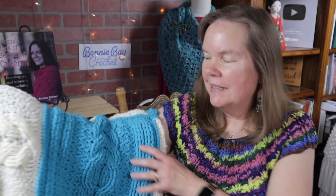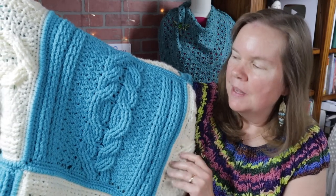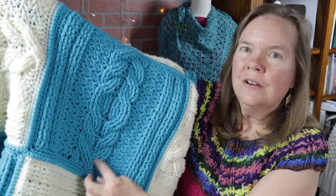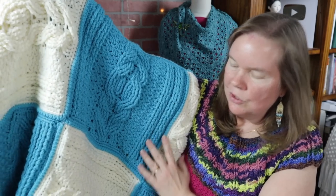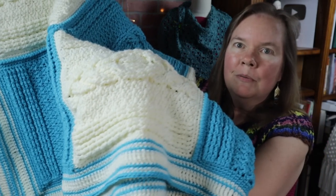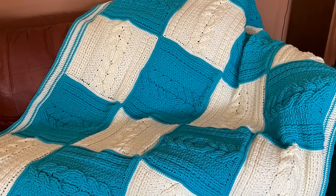Hi everybody, this is Bonnie Barker with Bonnie Bay Crochet, and today I have the Cables Love Throw. If you look at each of these squares you can see the hearts emerging as these cables are formed, and on both ends I use two different colors with a very simple but elegant trim. I'm going to show you some pictures right here that will give you a better idea of how this looks.